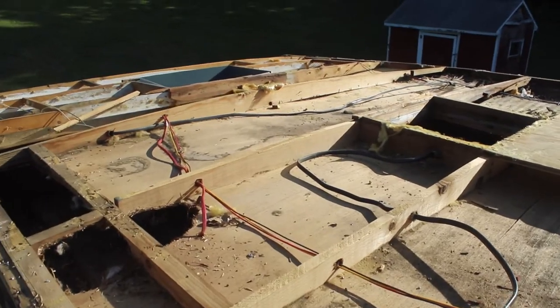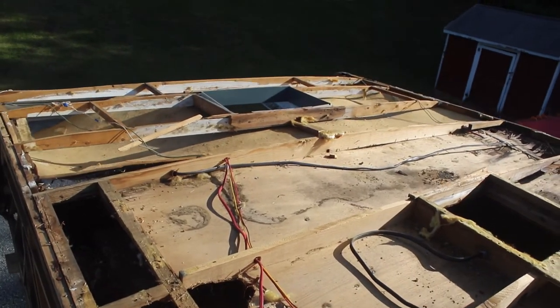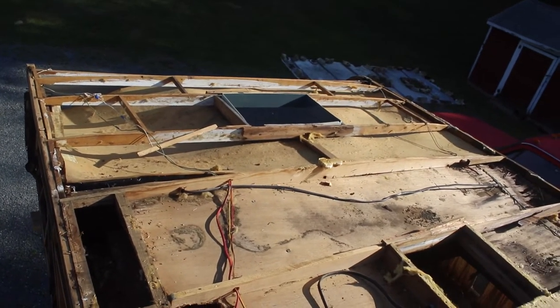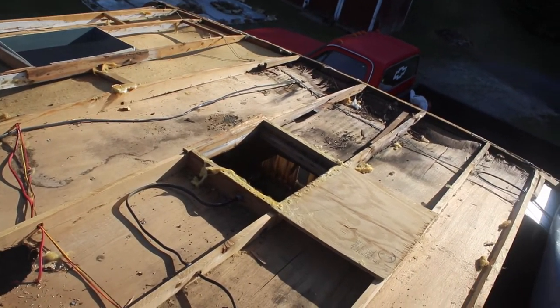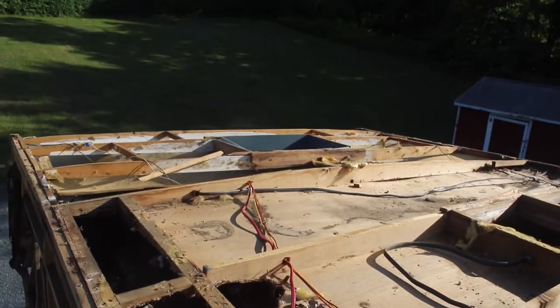I don't know if this is too much detail showing all this old stuff, but if I was redoing a camper or building one from scratch and had nothing to reference, this would be better than nothing.